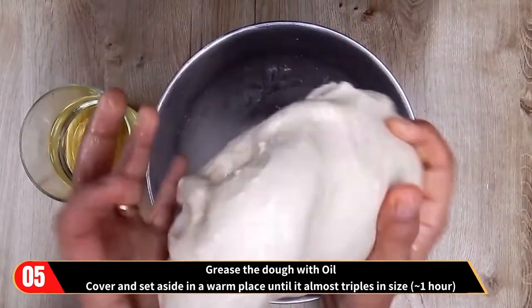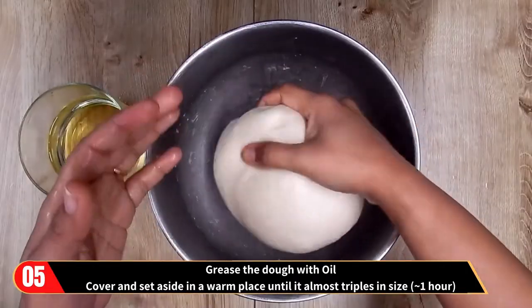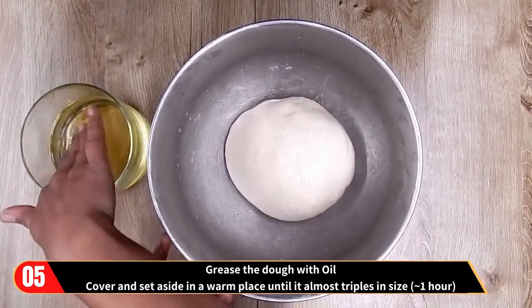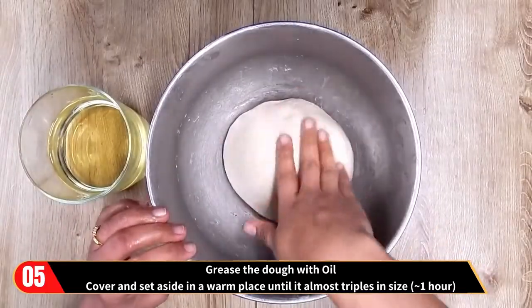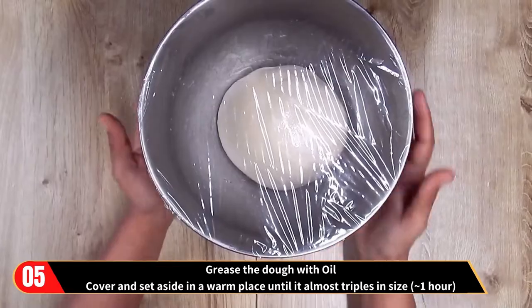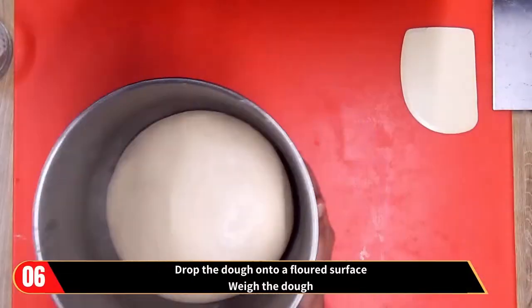Then grease the dough with oil, cover and set aside in a warm place until it almost triples in size. This will take approximately one hour.